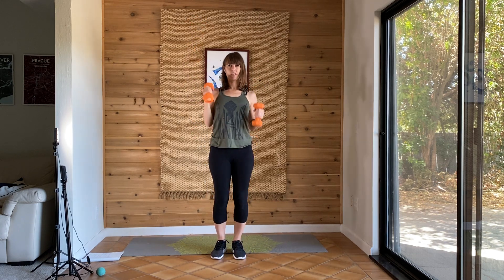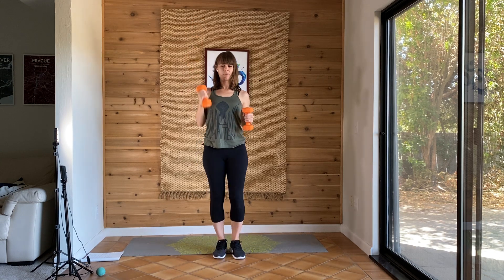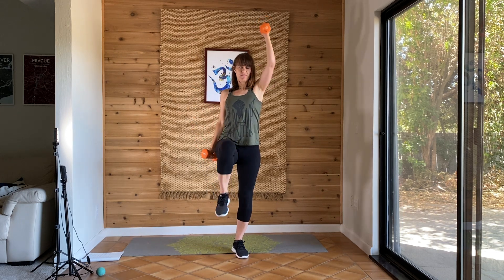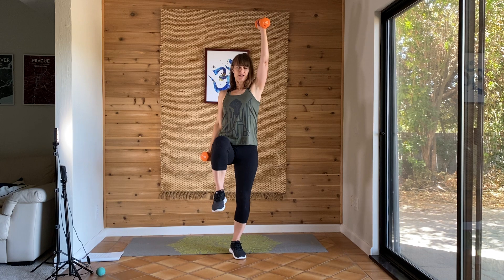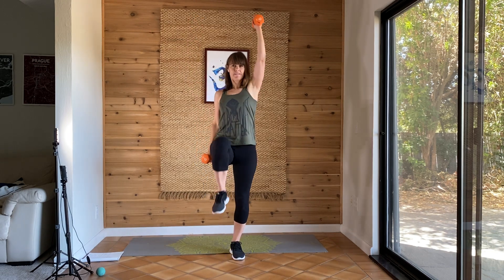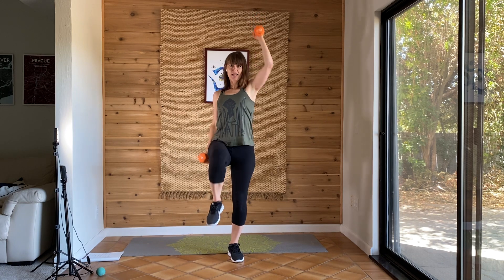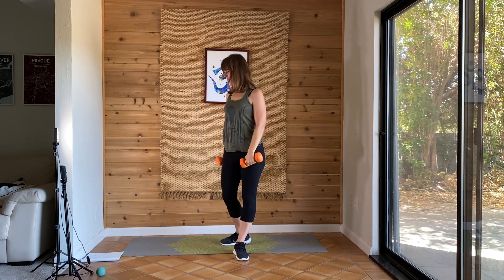Keep breathing. Push that dumbbell up. Straighten that elbow. You're doing great. Ten more seconds. Five more seconds. And you're done with this one.